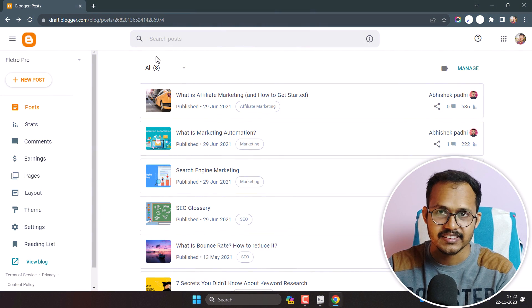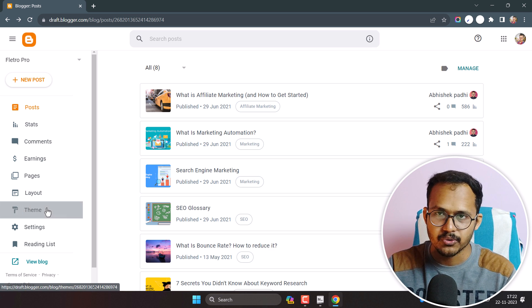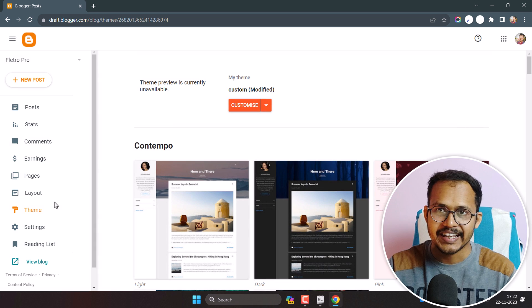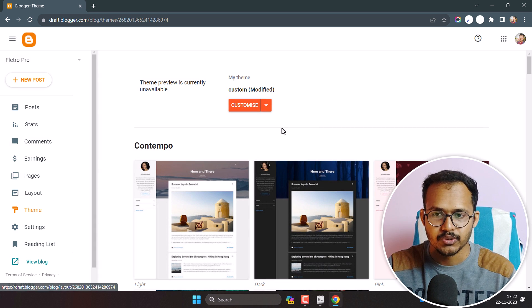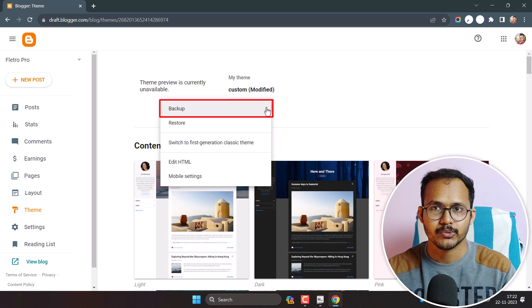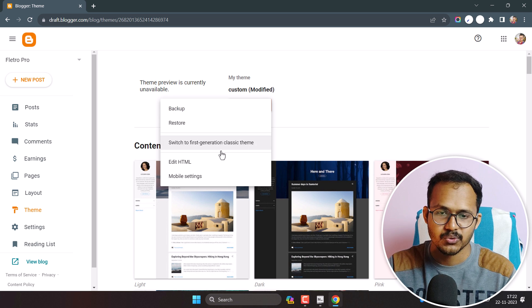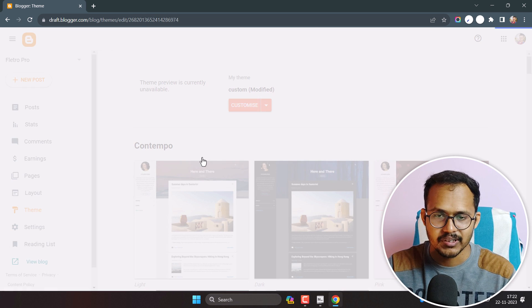Let's check how you can add this to your Blogger website. You need to go to your theme code and take a backup of your theme code. If you are doing this on your live site, taking a backup will ensure that if you make any mistake, you can easily restore it to the previous state. Click on Edit HTML.